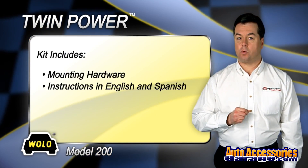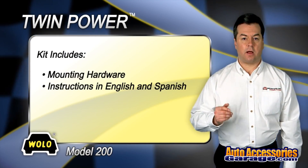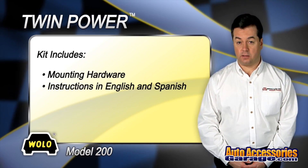TwinPower comes with all required mounting hardware and easy to follow installation instructions in both English and Spanish.